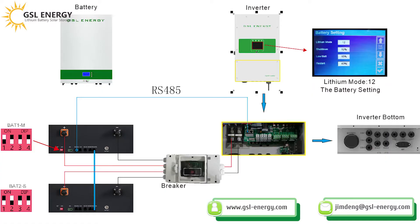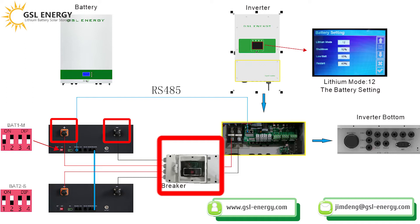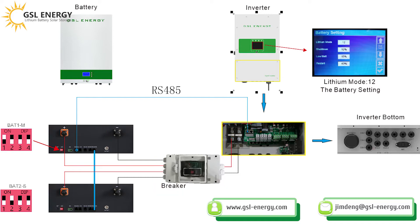First, we need to connect the power cable — the positive and the negative — to the combiner box, positive and negative. The second connection is the communication line, RS485, and here is the parallel communication line.